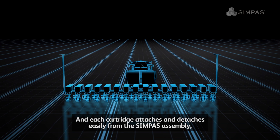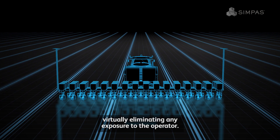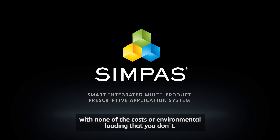Each cartridge attaches and detaches easily from the SimPass assembly, virtually eliminating any exposure to the operator. One pass, multiple products — everything your field needs, with none of the costs or environmental loading that you don't. It's that simple.